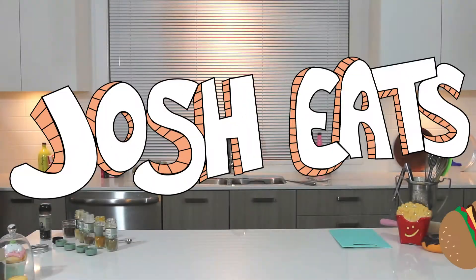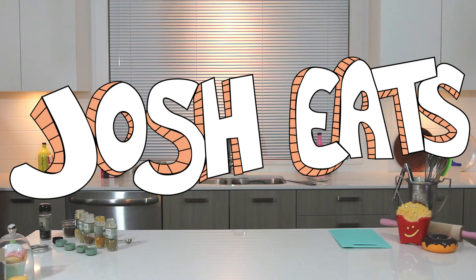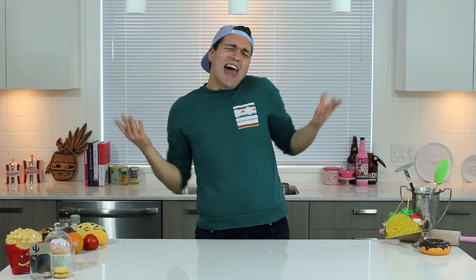Hi, I'm Josh Bocher and you're looking at Josh Eats. Hey, it's May 5th in Josh's kitchen — you know what that means? Time for guacamole! That's right, we're making Josh's special guac up in Josh's kitchen. Alright, let's get started.